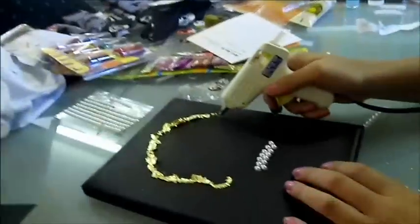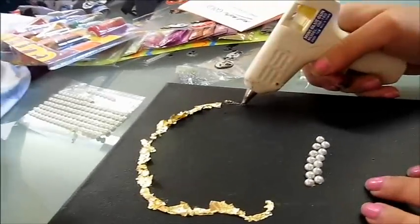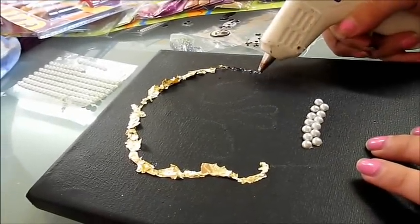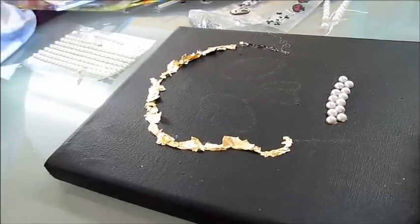So we're going to show you now how we do it. You just take some glue and follow the outline that you've drawn on. It doesn't matter if the glue is thick or thin, just as long as it's on the outline, because you're going to cover it up with gold leaf anyway.